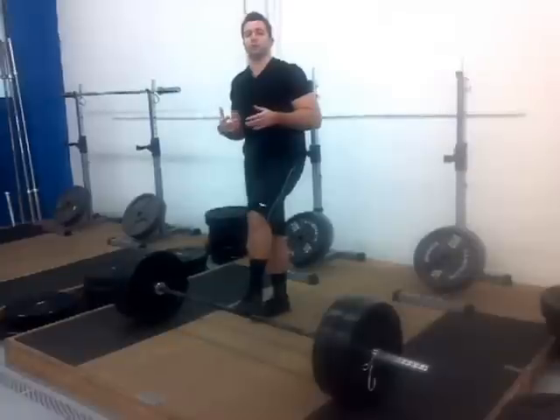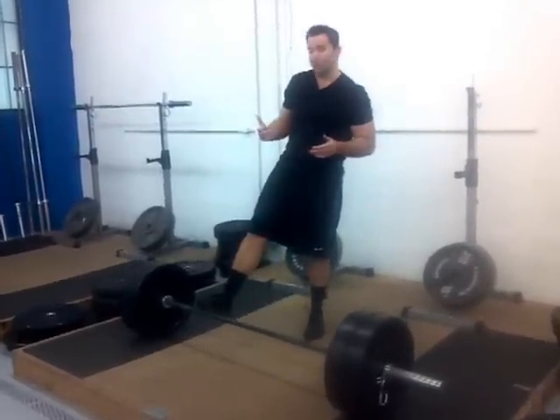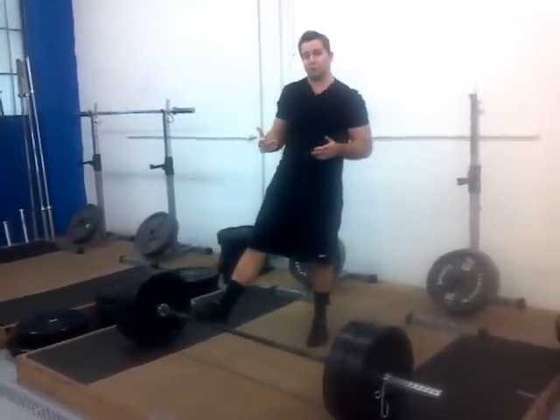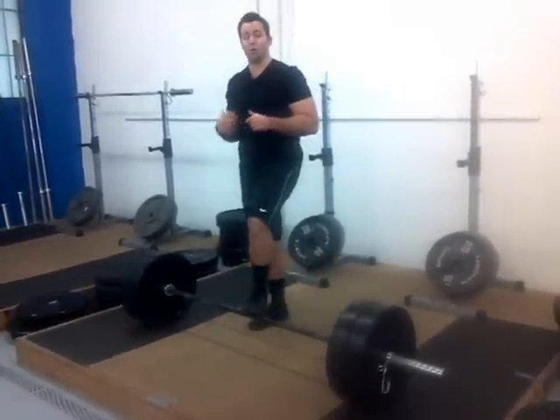If you're going to train for a max lift or 1RM, I would actually recommend that you don't bounce. So even if you're doing sets of 5, go down, take a moment, and come back up. When you're testing a 1RM on a deadlift, all that really matters is getting the weight off the floor — repetitions don't matter. You want to keep practicing that over and over again.